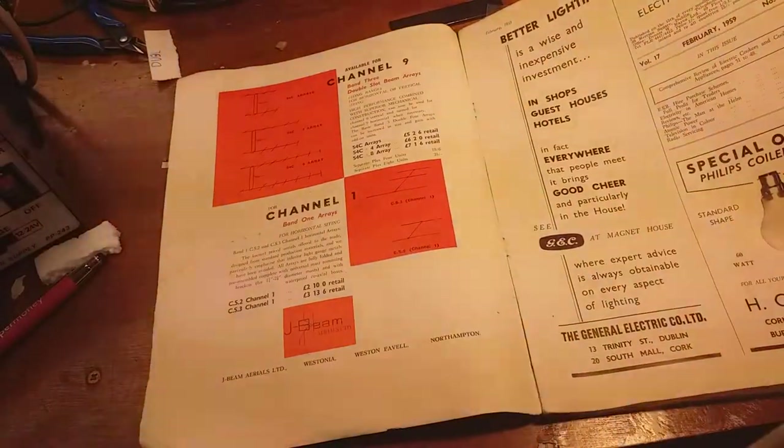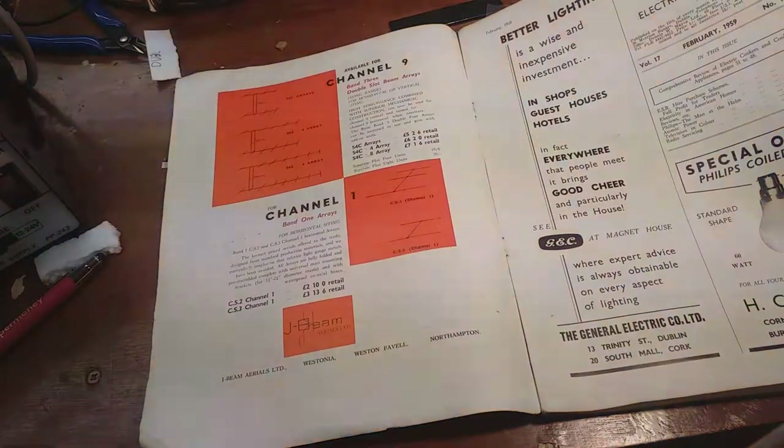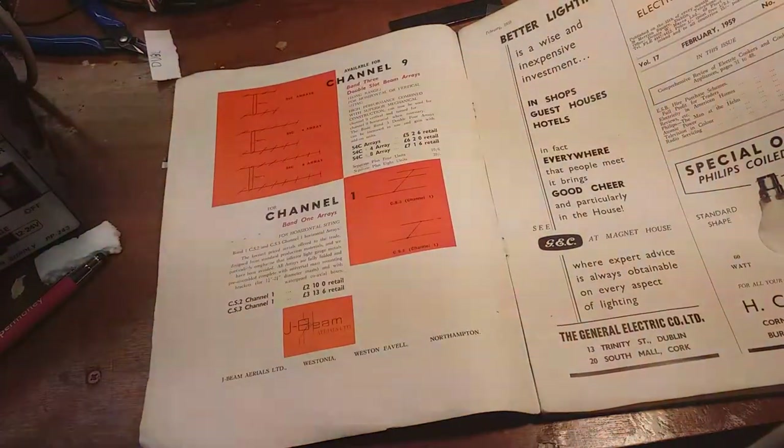Wouldn't it be great if I could just pick up the phone and say I want the line output transformer for a Pi V510A? I mean, that's not going to happen.